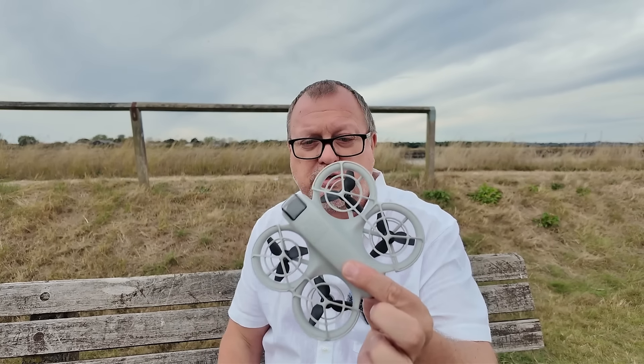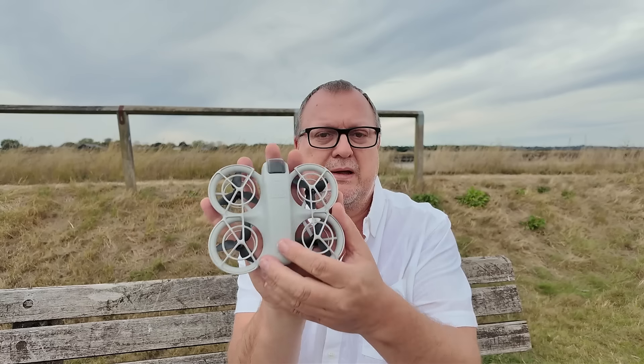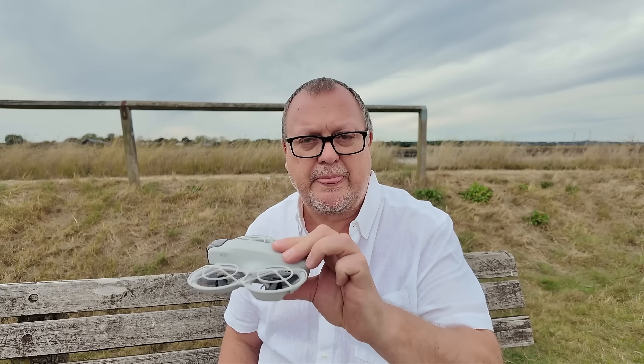Brand new, bought with my own pocket money. A lot smaller than I thought - palm-sized, a lot smaller than the DJI Mini 2 I sold recently. Didn't get a controller with this, just got one battery, down the local shop, 139 pounds in the UK.